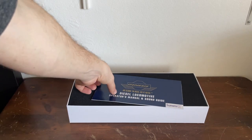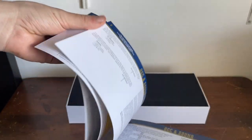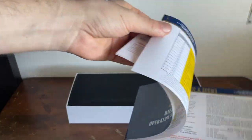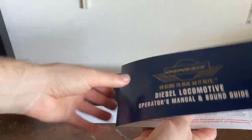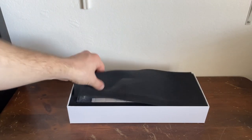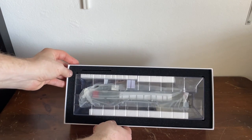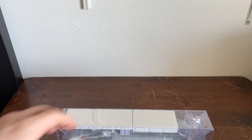And finally we have a diesel locomotive operator's manual and sound guide. This has things on where to lubricate the locomotive as well as the sound functions — those will be useful when we're doing the sound demo. A piece of foam here, and there's our locomotive, all nicely, safely wrapped inside its protective packaging.